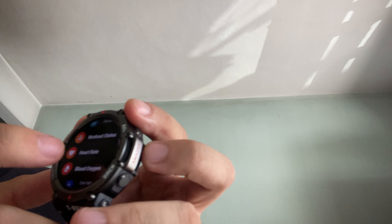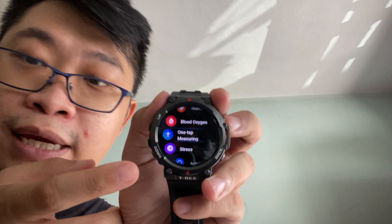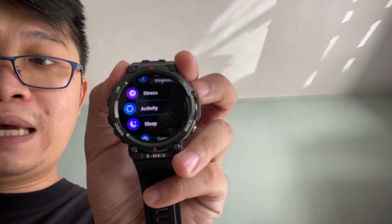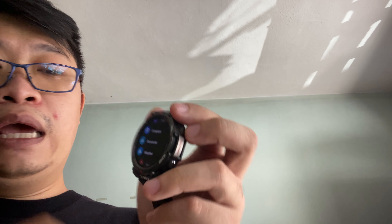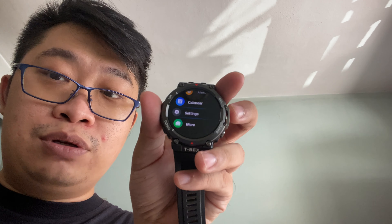Apart from workout and fitness tracking, this T-Rex 2 packs a crazy lot of features: heart rate monitoring, blood oxygen tracking, one-tap measurement, stress activity, sleep tracking, compass, barometer, weather, music control, alarm, calendar, and more in settings. And one more thing — the T-Rex 2 is also able to control your smartphone camera shutter button.